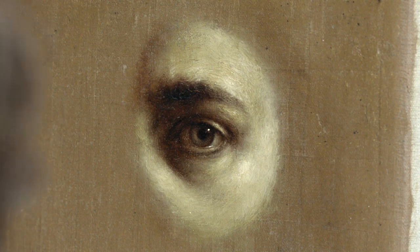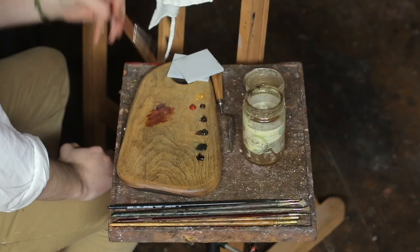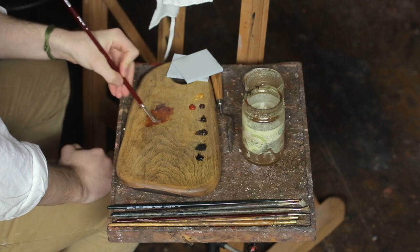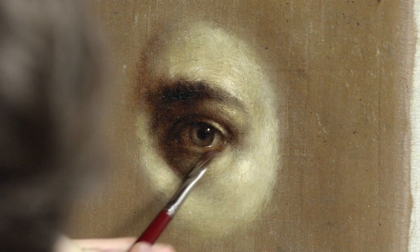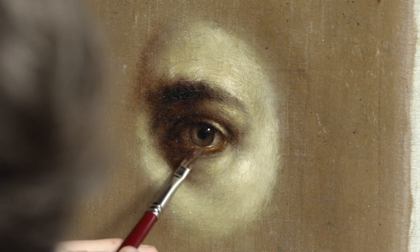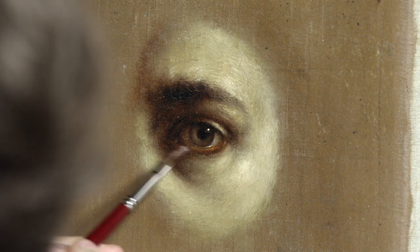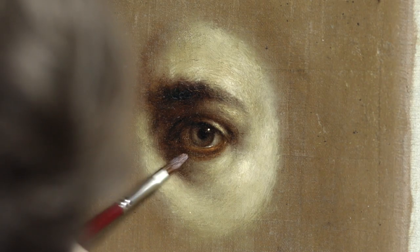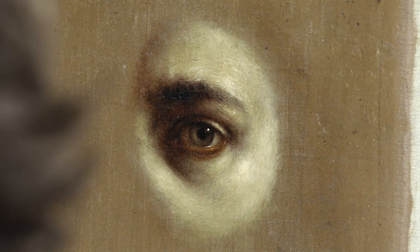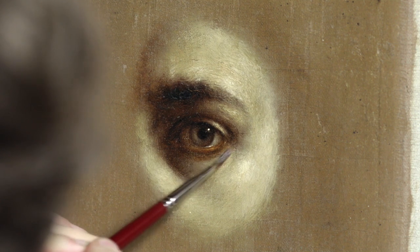Usually it's best to get the most obvious things immediately, which would be the reds here. You can just go right over there because it doesn't fundamentally change the value that much. Red does a bit though, because it's the darkest of the colors really.